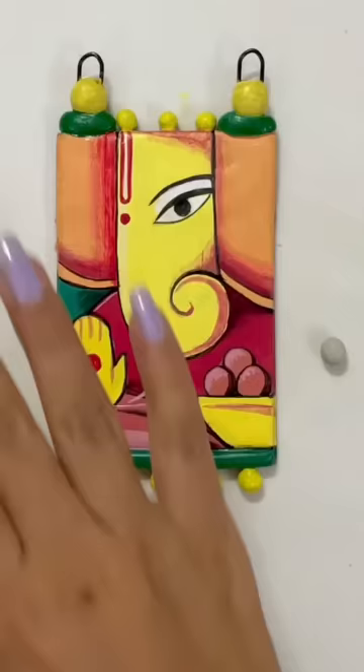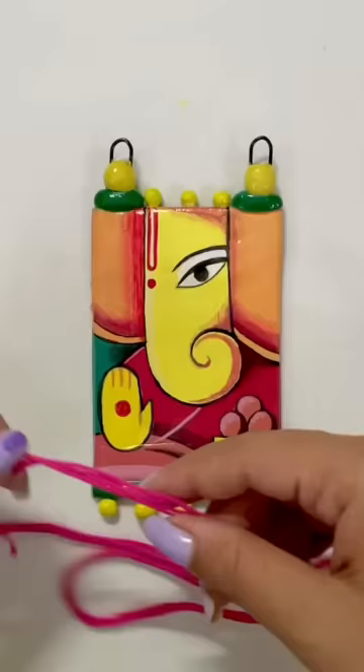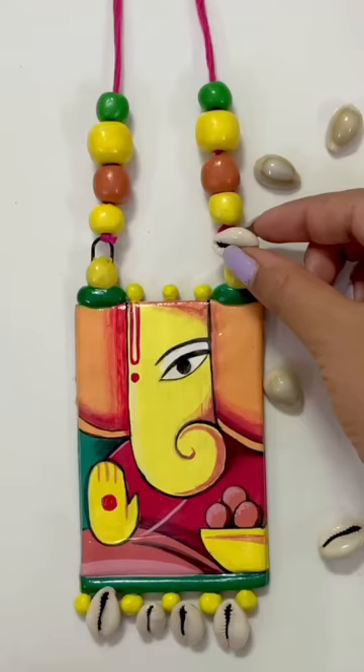After painting, I'll apply a varnish coat, and then we're done. Like, share and subscribe to this channel.